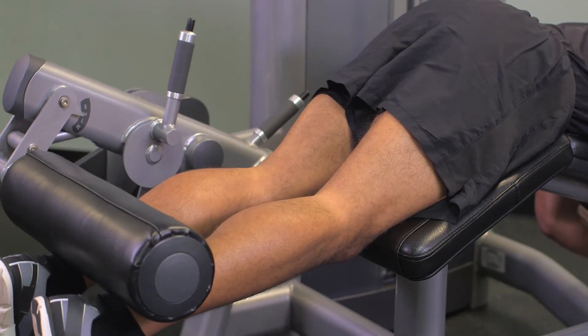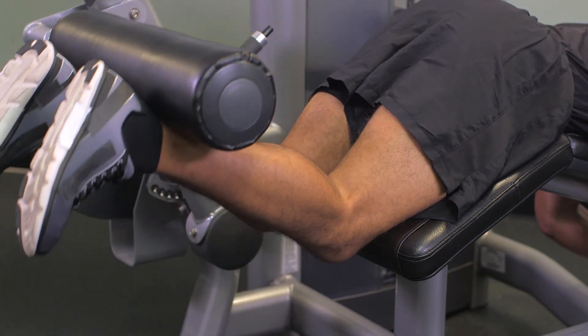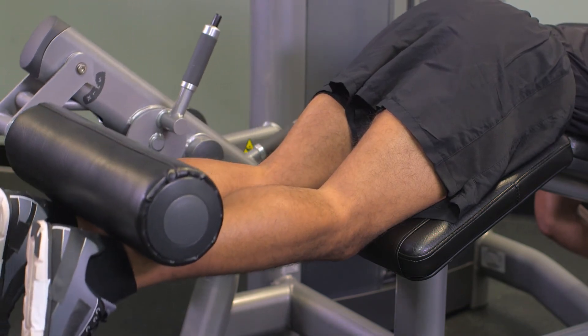Pause for a second, then return the legs slowly to the starting position. Repeat this movement for the correct number of repetitions and sets required to meet the goal of the strength machine session.